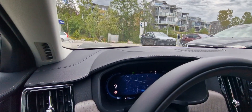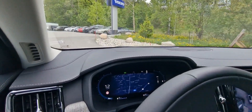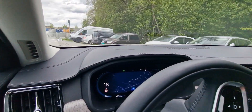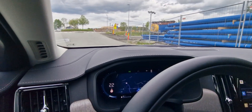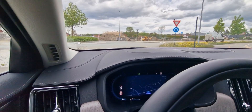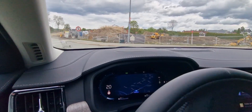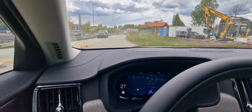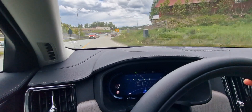I will be driving in D the whole time. I'm not a fan of B mode — that one-pedal drive functionality has a strong resistance in the accelerator pedal that I don't like. In D you can also free-roll when you let go of the accelerator pedal and it will just roll. I will try to keep the speed and road visible on camera, and I may tilt the camera slightly when we get out on the highway. I have reset the trip computer to get an accurate reading.